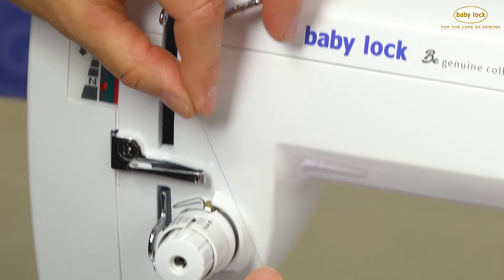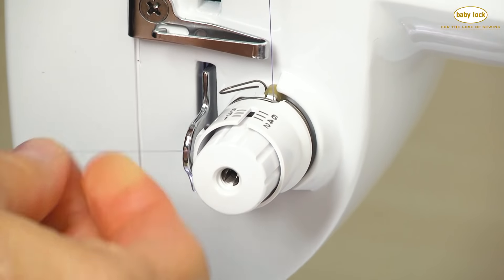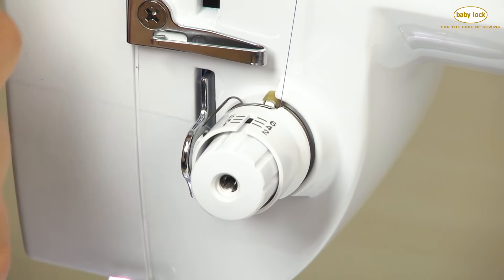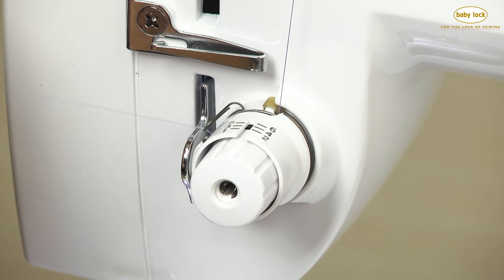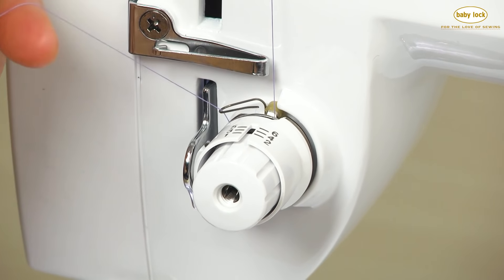To do this, I'm going to come along the right side here, and you'll notice that you have a spring right here. What I'm going to do is bring that thread forward so I can get around into that spring. That spring needs to have that thread in it in order for your tension to be correct on your machine.